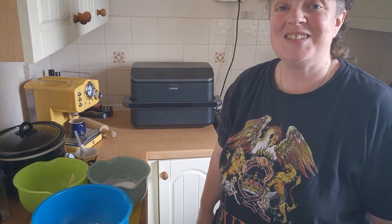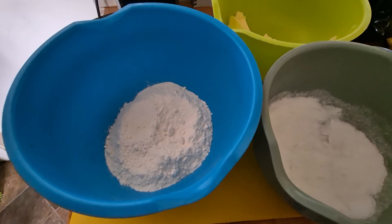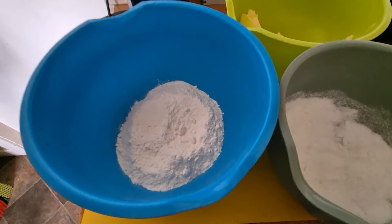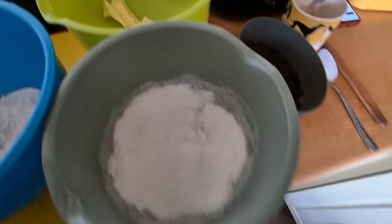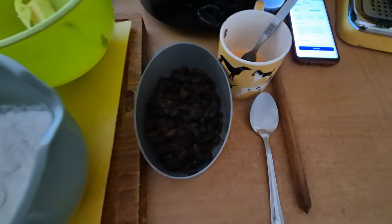Next, I'm going to try baking some sultana cookies on the Cosori Twin Fry Air Fryer. For the ingredients, I will be using 150 grams of self-raising flour — or you could use plain flour with baking powder — 120 grams of butter, 125 grams of sugar, one beaten egg, and 110 grams of sultanas. Or you could use chocolate chips.